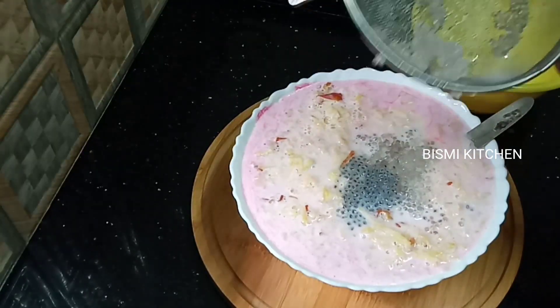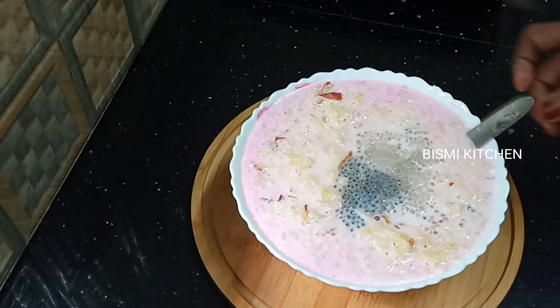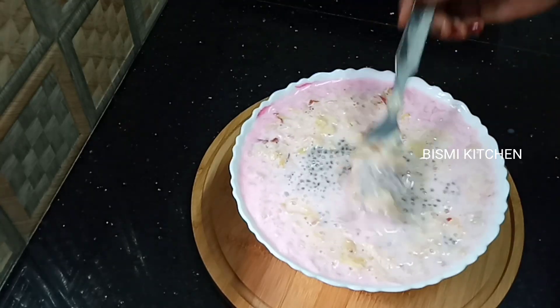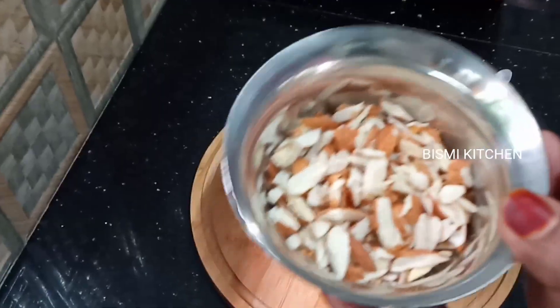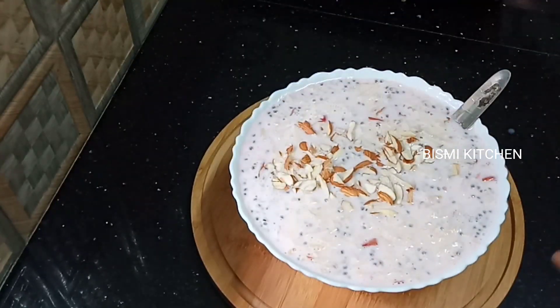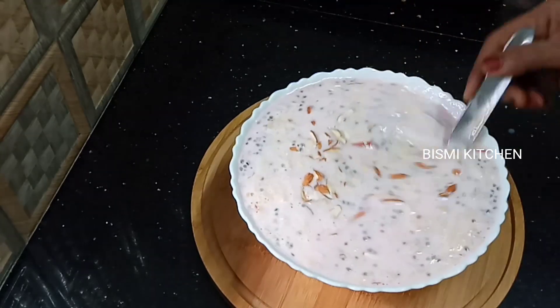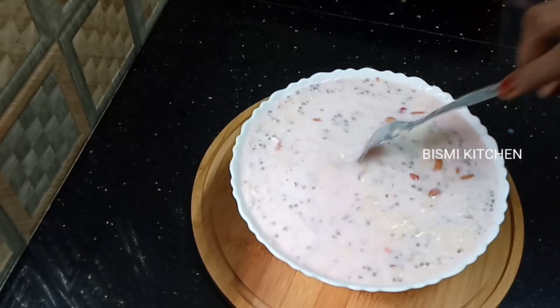Add just 4 tablespoons of sauce, then add some water. Turn it over a few times. We will cut the pieces and cut them over.